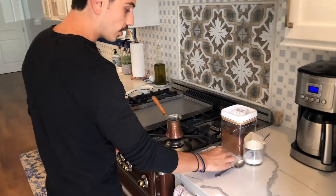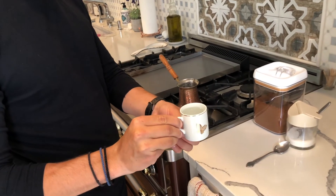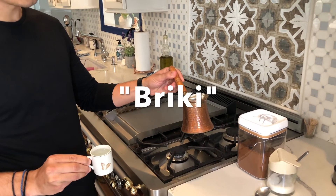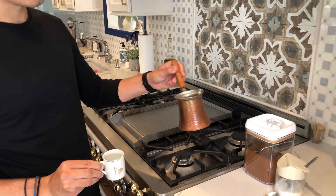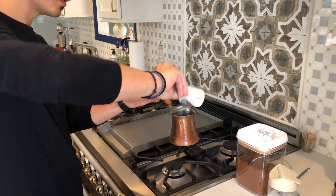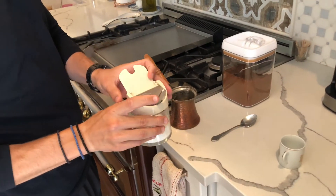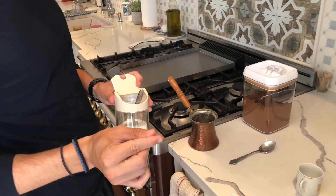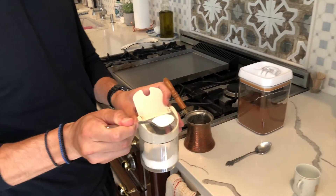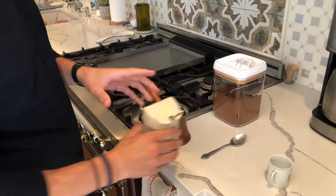You want to start off with a little cup of cold water and pour it into the briki — that's what this pot is called — but as long as you have a small boiling pot, you're good. Then if you want sugar, I like to make it with a little bit. So we're going to put just about half a scoop of sugar. If you like it sweeter, put more. If you want it plain, leave out the sugar.